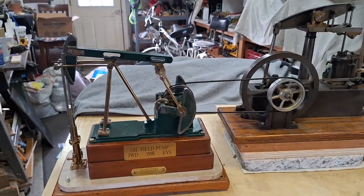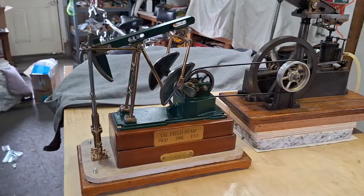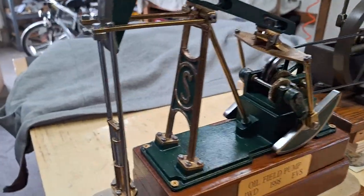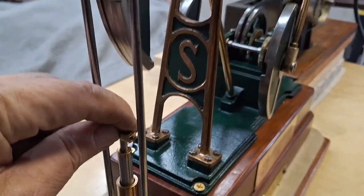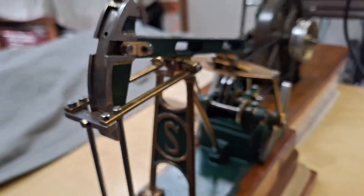Hi folks, St. Paul's Steam and Machine here with my Stewart Oil Field Pump. We got it turning over and running. It's not pumping — it's not built quite straight enough to do that. I gave it many hours of time trying to get this pump to work, but it's not going to happen this go-around.